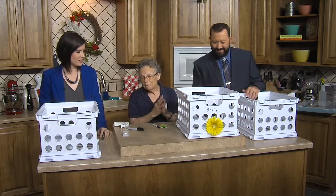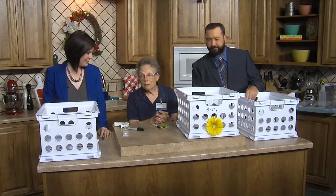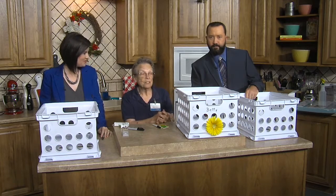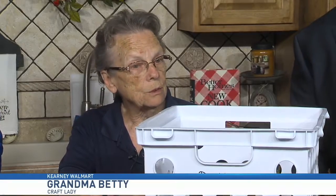What are we making? This is good for back to school. Yes it is. It was something that grabbed me as I walked past yesterday because I was kind of struggling as to what I was going to do.